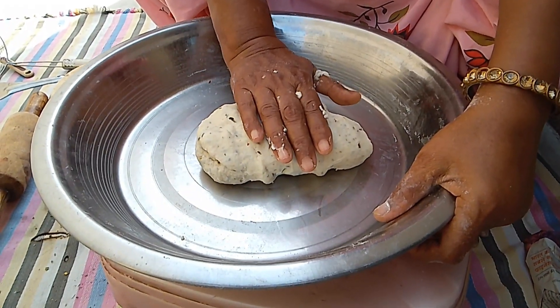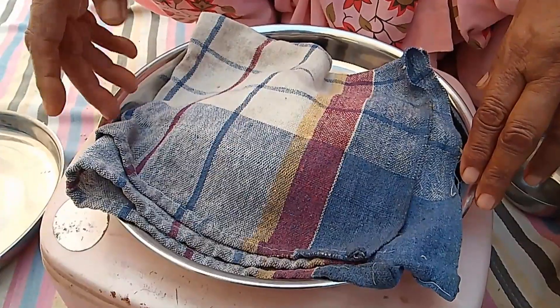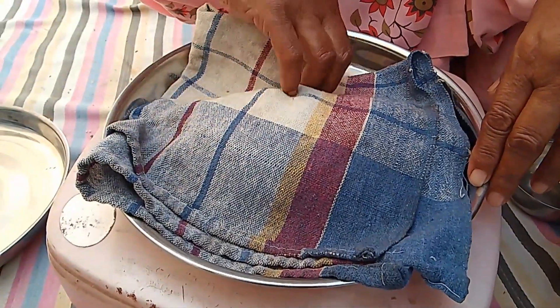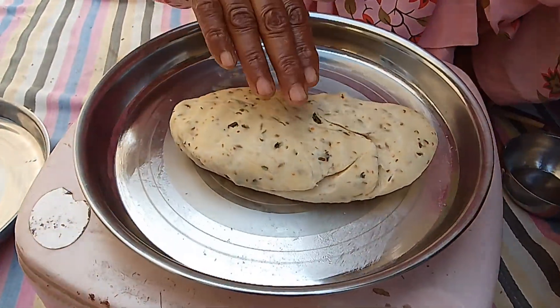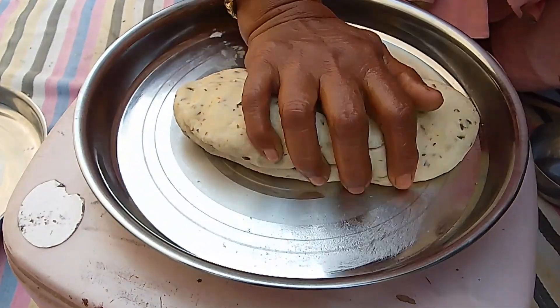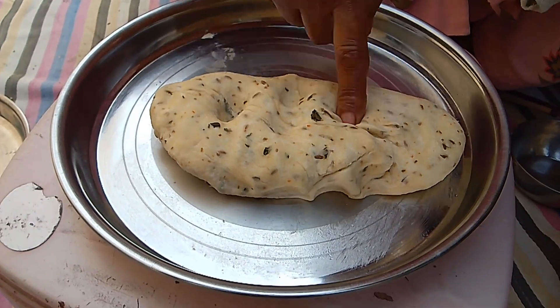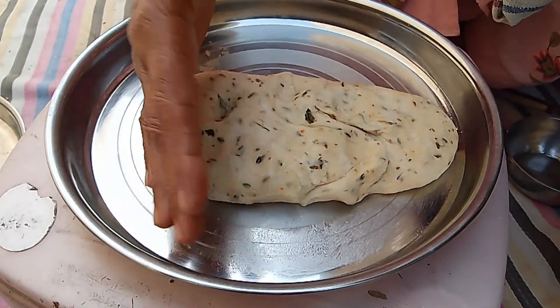I will cook the same as we cook the same. And I will cook the same as we cook. This is a very tasty dish.